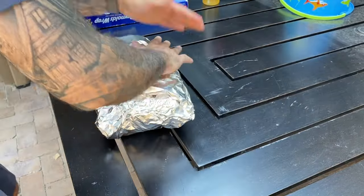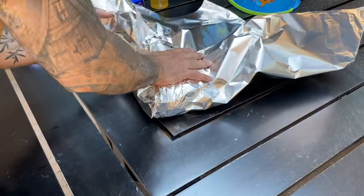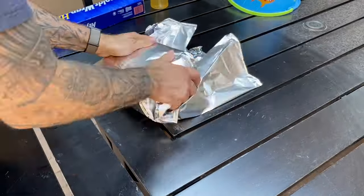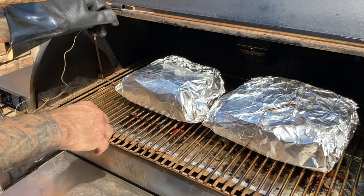Maybe next time I'll do a pork shoulder and try it unwrapped. If you do wrap, try to get at least two layers of foil around the meat and pack that sucker nice and tight. Then throw it back on the grill, add your probes, and let it roll.